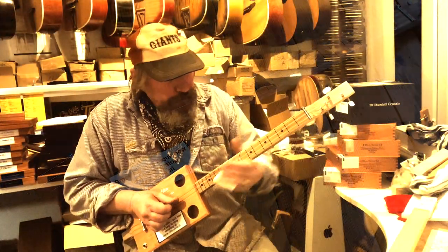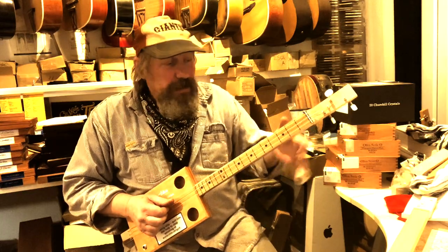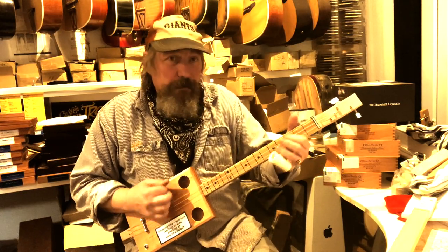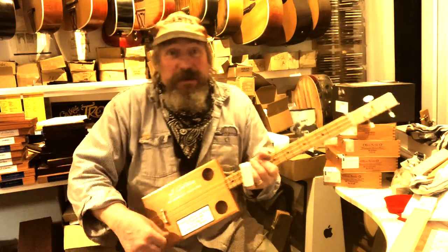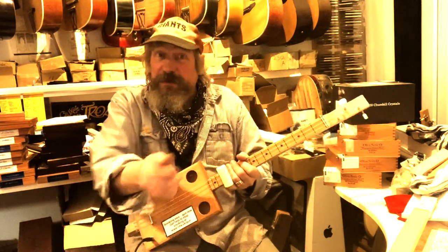You can play it acoustically like that, you can play it with a slide, and you can just play it with your fingers. Acoustically plugged into a little amp and you've got loads of fun.